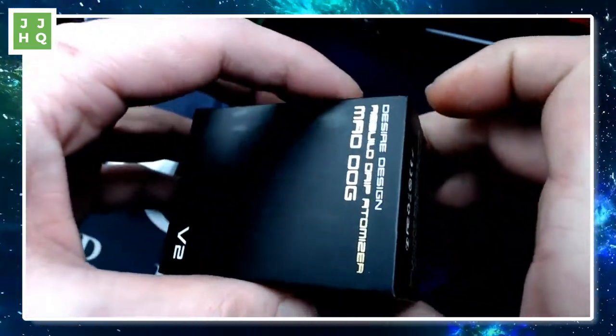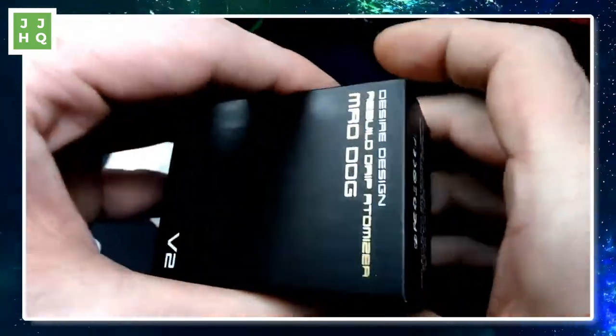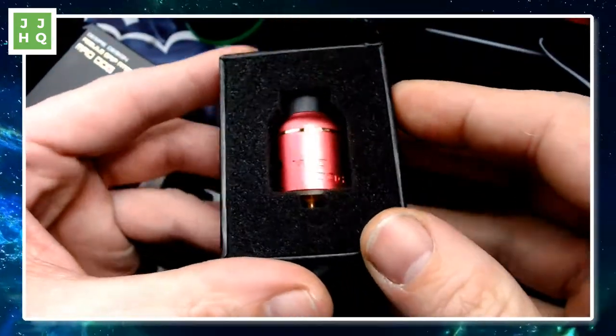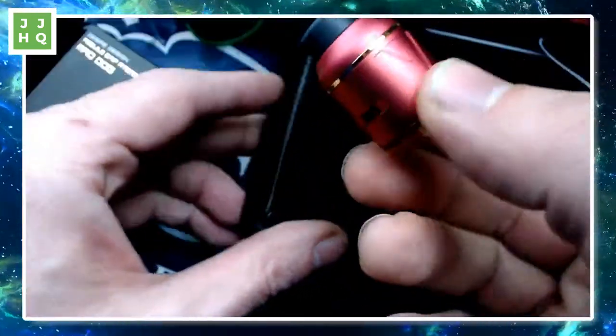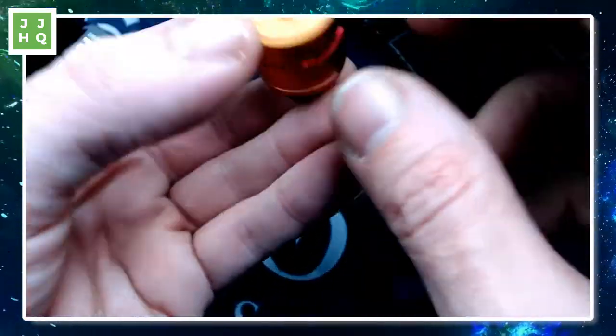It's about 8:30 here in Seattle — we're high in orbit of Seattle, Washington, orbital vaping headquarters. I'm Eli Juicy Jones. Oh my God, this thing looks so cool. The camera doesn't even do justice to it.